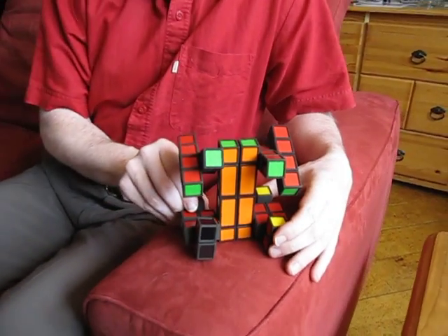Lots of fun with this transforming Fractal Cube. Thank you for watching.